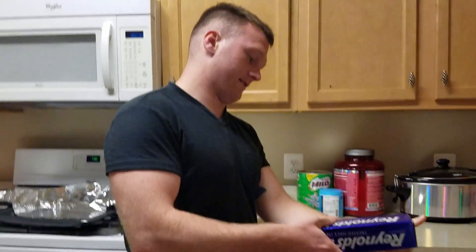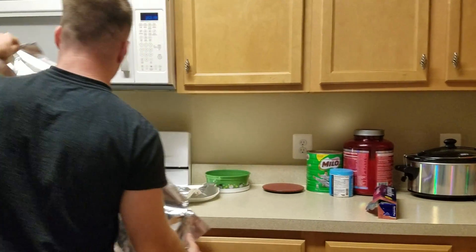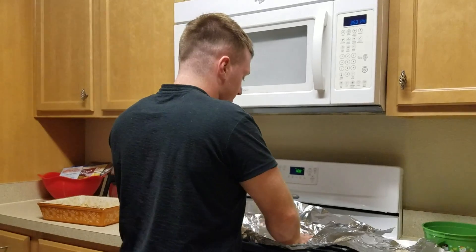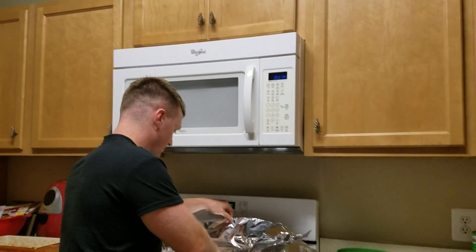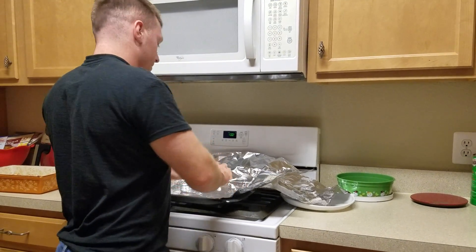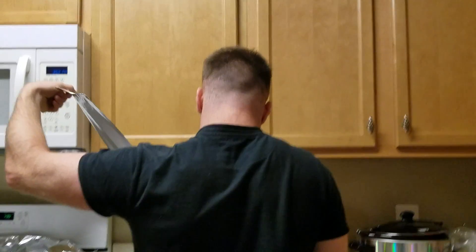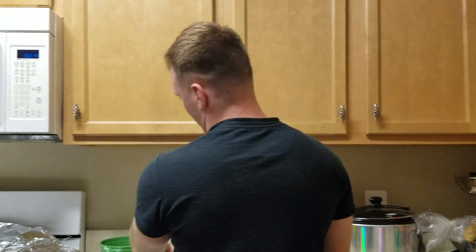First, I get tinfoil. I lay a good base down on my tinfoil. I do three pieces of tinfoil, that way I can make a tinfoil tent. That's a lot of tinfoil. I know, but guess what? It makes them good. You're right. Yeah, I kind of went a little excess on the tinfoil.